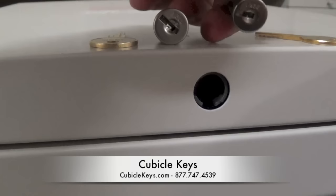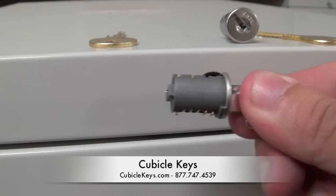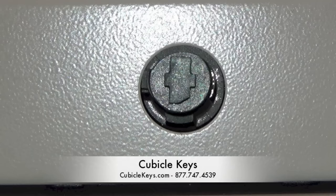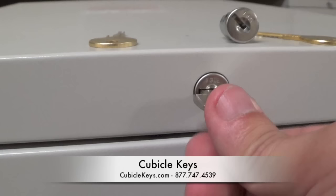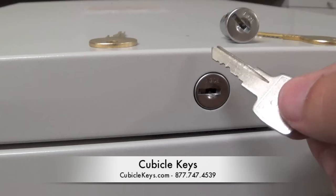Next, insert the CK Han pull key into the new desired lock core. On the back of the lock core, you'll see a distinct pattern. Match up that distinct pattern with the same pattern inside the lock. Insert it completely until it's flush against the cabinet, and using your finger, hold the lock in place while you remove the Han pull key.